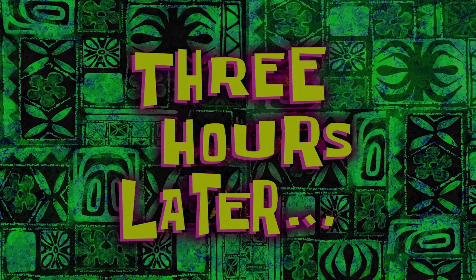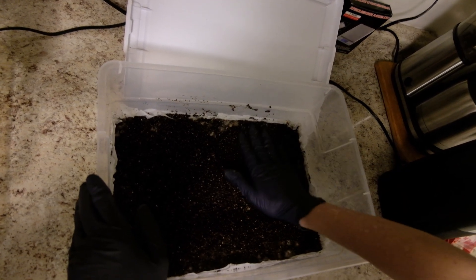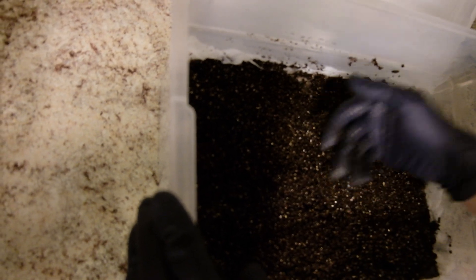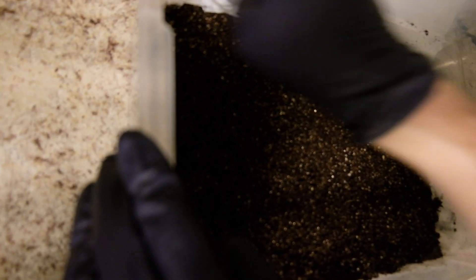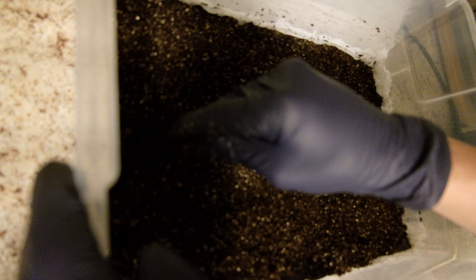Okay, now on this next part — three hours later — this is applying what's called the casing layer, after the mycelium has mostly colonized the substrate of coir and vermiculite mixed with green spa. I want to do a quick shout out to 92nd Mycology, also to Shroom Scout and Philly Golden Teacher. These guys have been absolutely fabulous in showing how to get this done, so go check them out — they have some great stuff.